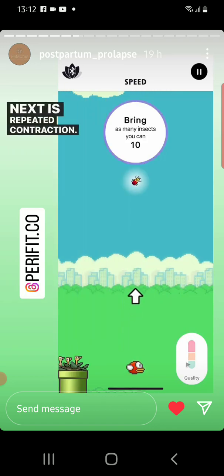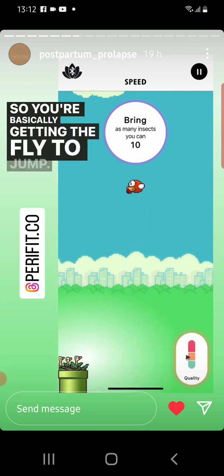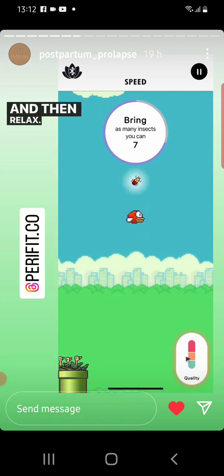Next is repeated contraction. So you're basically getting the fly to jump, and then relax, jump, relax.